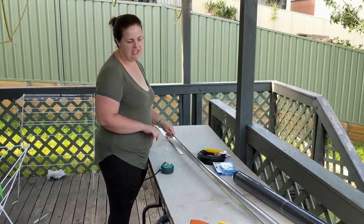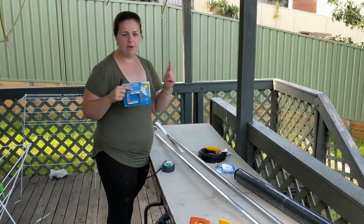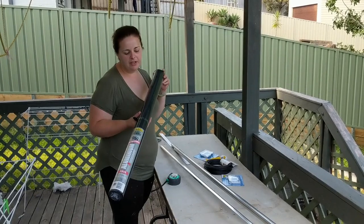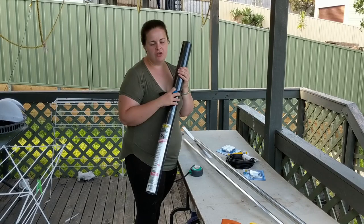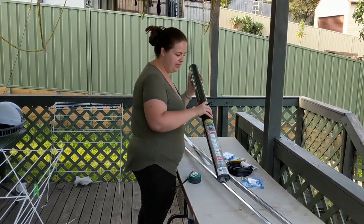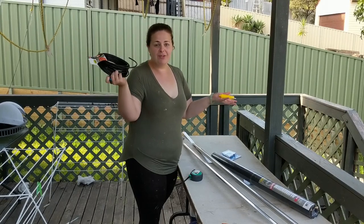We're making DIY fly screens for our bus. All we've done is buy the channel — you cut it to the correct length, then you've got these fly screen frame corners which you pop into each side to keep them together. We've chosen aluminium mesh because we're going to have our cats in the bus and wanted something strong, and for a bit more security than fiberglass or a normal mesh. Then you get the spline and squish it in.